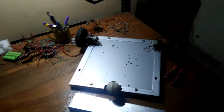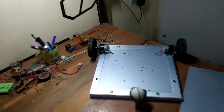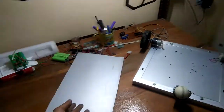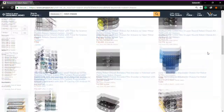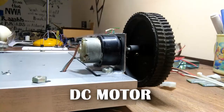Now we need a chassis or a body for our robot. I already have a chassis so I'm not going to rebuild it, but you can make a chassis from any metal or plastic board. You can also buy a chassis from Amazon, but I prefer making your own chassis which is a lot cheaper.